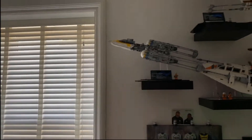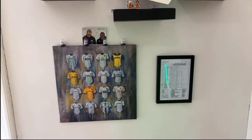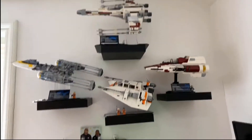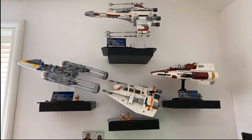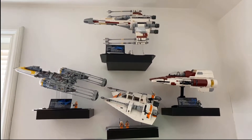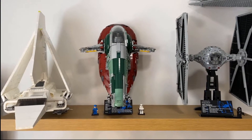Further up on the other wall there are four of our UCS sets. But before we get to them, we've got our little shrine there to the third love of my life, Leeds United. So here we've got the B-Wing on the left-hand side, the Snow Speeder at the bottom, the A-Wing, and then at the top the X-Wing, which is one of my personal favourites.